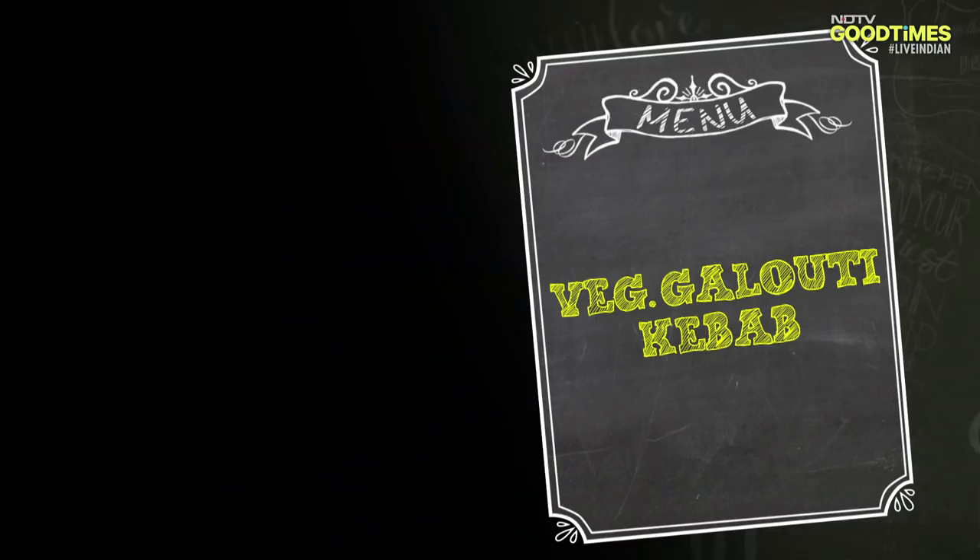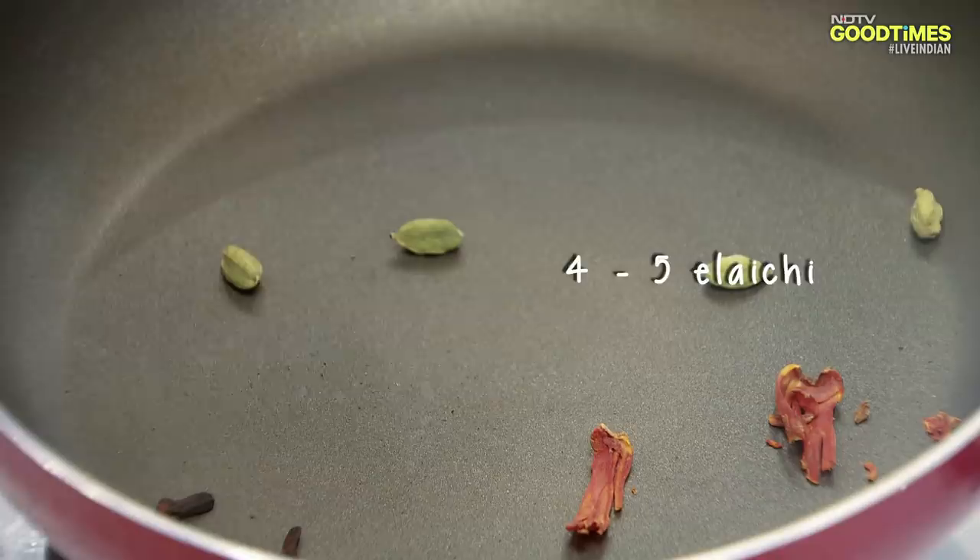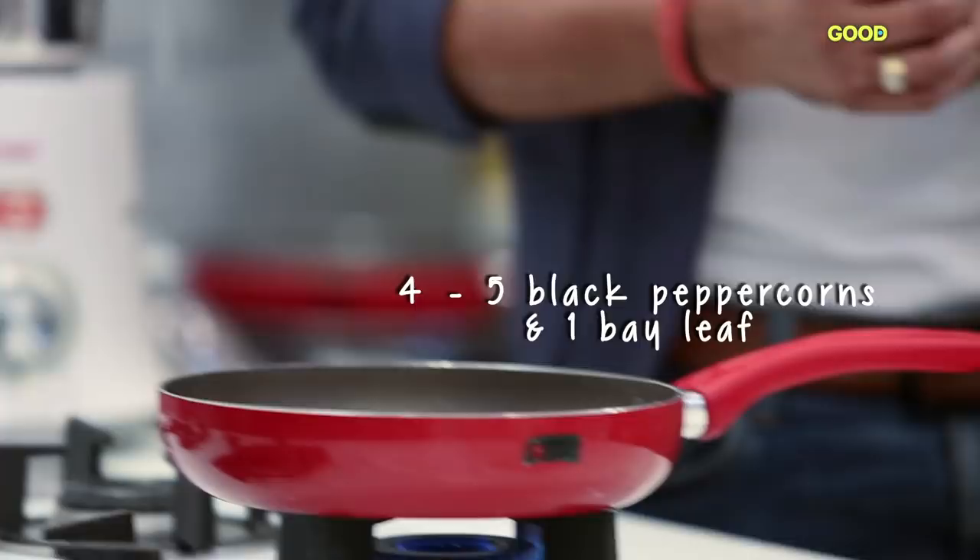We've got a pan. This is Pathar Ke Phool — it will go a little long. A little Javitri, Elaychi, Shahi Jeera, a little Kalimich, a little Teej Patta, and a little Cinnamon.